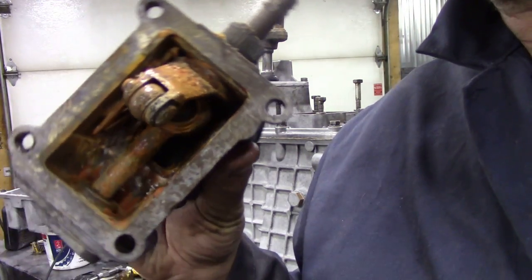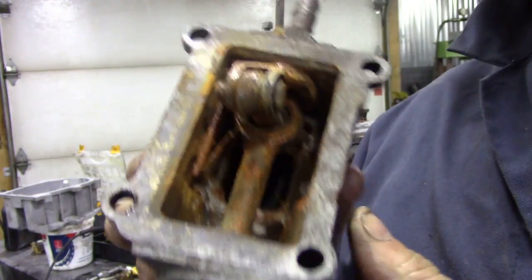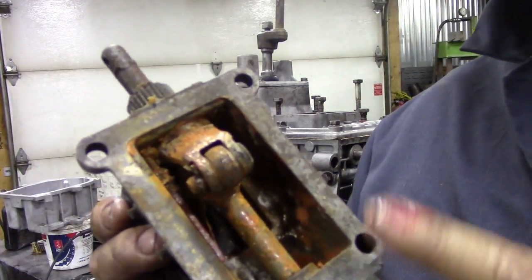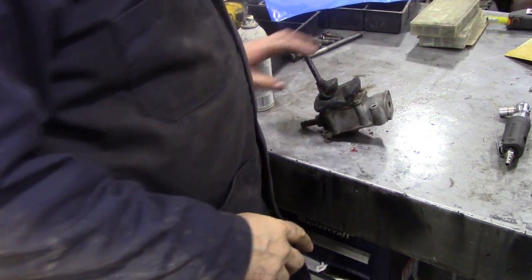I think it's a good idea to strip this down now rather than putting it on because it's - some people call it rust - it's not looking too good. So let's put this on the bench and I'll show you how to strip this down and get it to pieces.